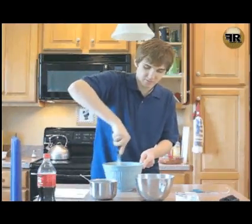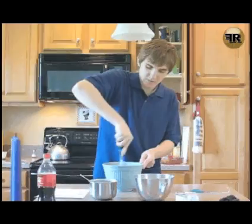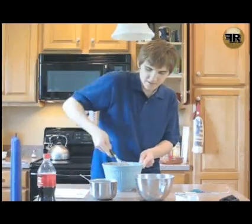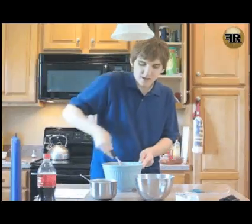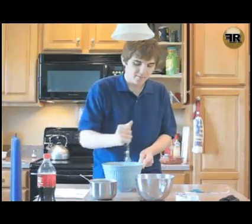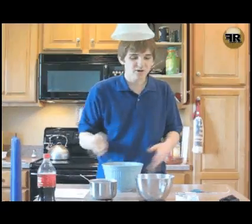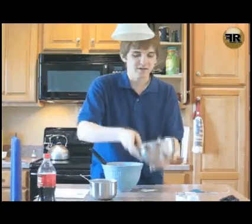It still smells fantastic, so I'm just going to keep whipping this all together. Now, one thing I remember from cooking shows — because I do watch them sometimes — is that you don't want to over-beat batter, so it looks pretty evenly mixed.